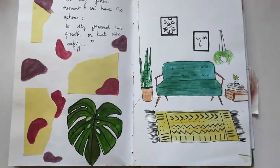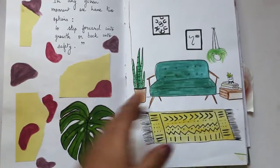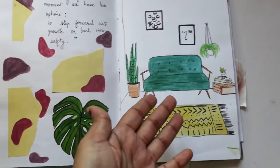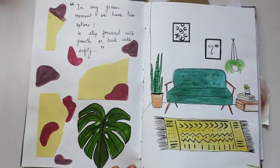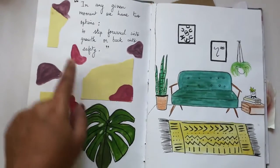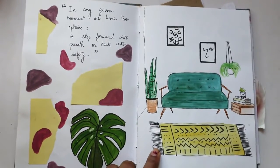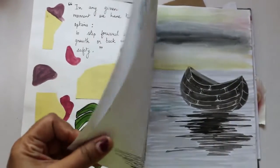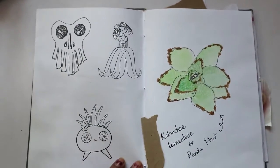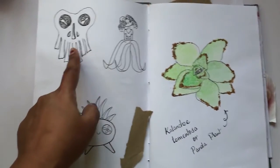Here is another page — this is actually my dream room decor, something I want to do maybe sometime in the future. For now I just painted the kind of room decor I want. And here I wrote: 'In any given moment we have two options — to step forward into growth or back into safety.' I did take a lot of inspiration from Pinterest.